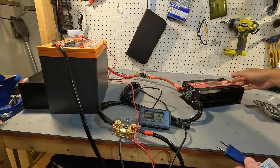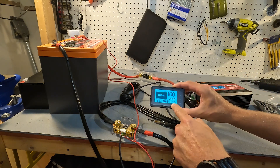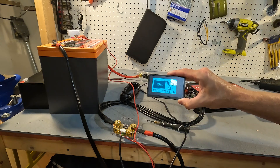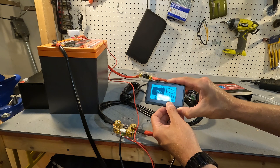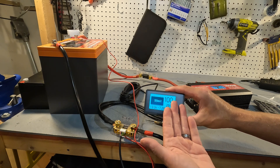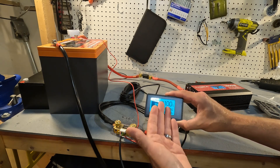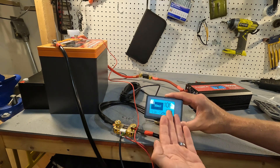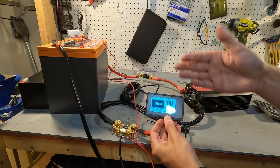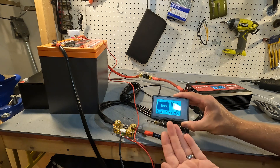Now that everything is wired up we can go ahead and turn on our inverter. The unit lights up and you can see the inverter by itself is using 6.45 watts. We'll plug in an AC device — I just plugged in a fan — and now we're using around 97 watts. The monitor shows the battery is still at 100 percent and 99 amp hours. As this goes down, it's almost like looking at a fuel tank — you can see exactly how much energy your battery has left. That's what makes a shunt so important.